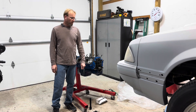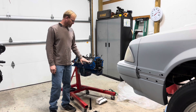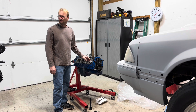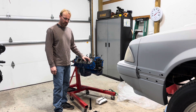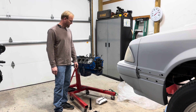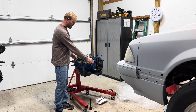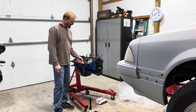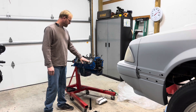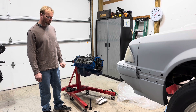Welcome back to the shop. We're going to check our piston to valve clearance with our KB 116 dome pistons and our AFR 185 heads. I have my used gasket here, already at compressed thickness. Let's bring you over here and get some clay on here and roll it over.